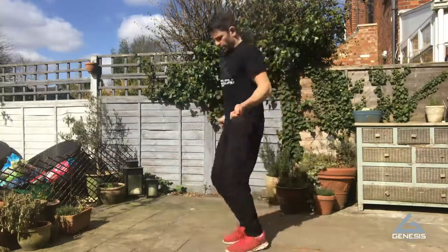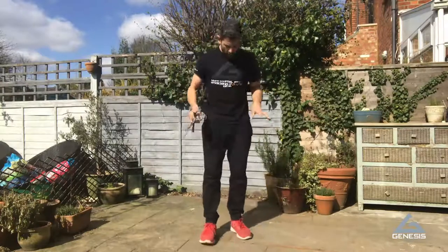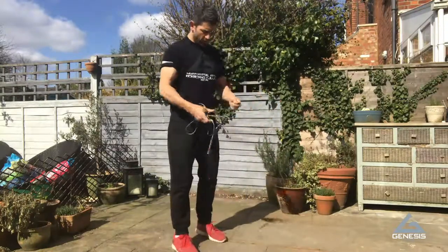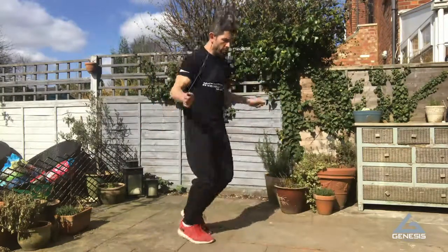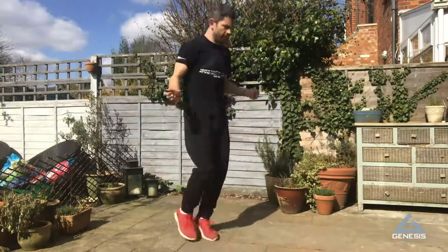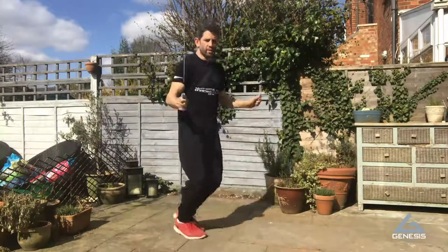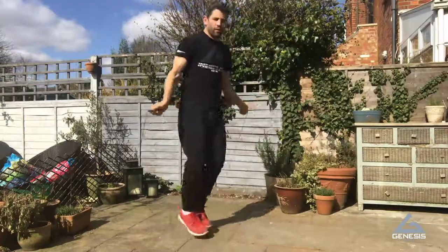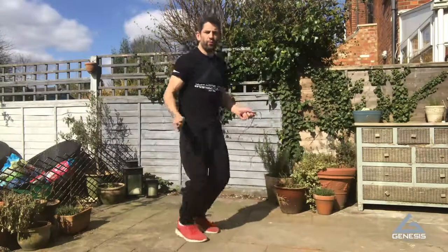Now start practicing with the rope at the same time. If you're really struggling, even without the rope just imagine you've got it in your hands - one foot, other foot, one foot, other foot. All the tricks and all the variations and all the cool things come from that basic one foot, other foot, nice and relaxed, keeping the rope turning. Just turning the wrist, one foot, other foot - super relaxed, I'm still able to talk, I can maintain that for a long period of time.